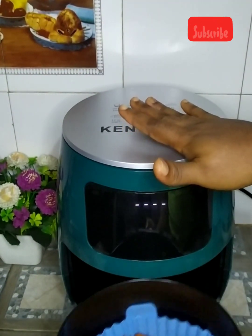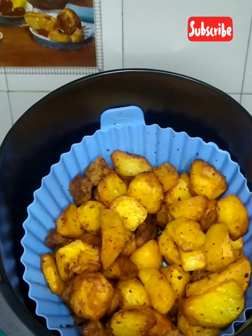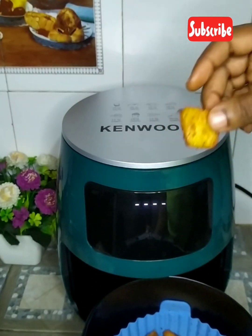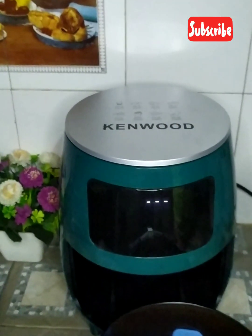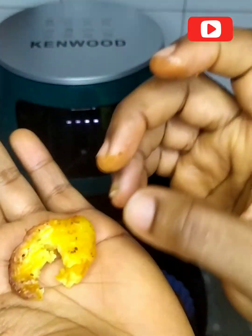It's done, guys — look at that! The fact that it didn't dry the potato gave me additional joy. My heart is so overwhelmed — I feel so happy. I am not disappointed with this Kenwood air fryer at all. In case you've been looking for what to buy, please do — it's so beautiful.